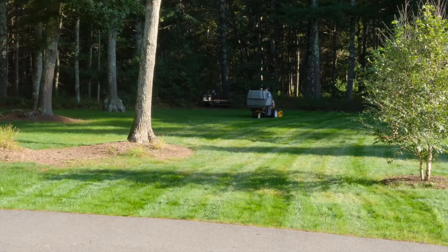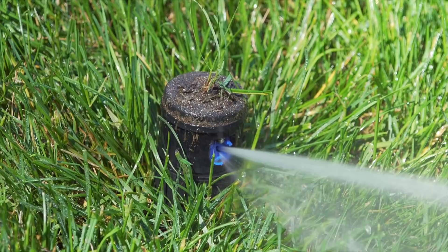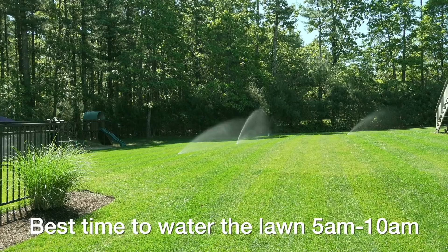If you water at the wrong time you're going to waste water and you might not get enough water to the roots of your lawn, and you'll still have problems. The ideal time to water is between 5 a.m. and 10 a.m., because the sun is not going to be real high in the sky so the water is going to get soaked in and go to the roots where it needs to be.